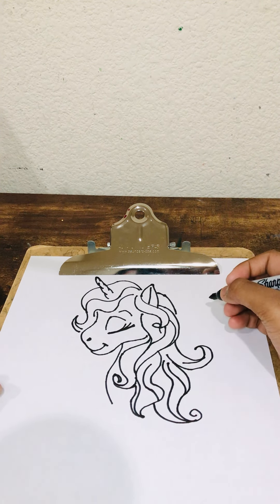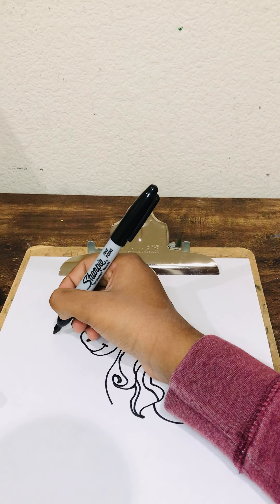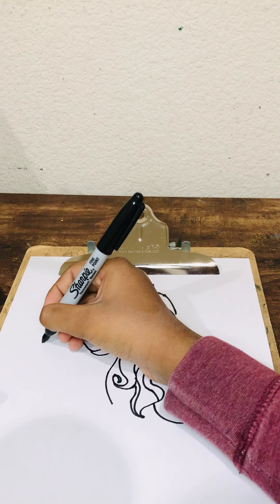In here you can add stars or diamonds, but I'll just add them in.